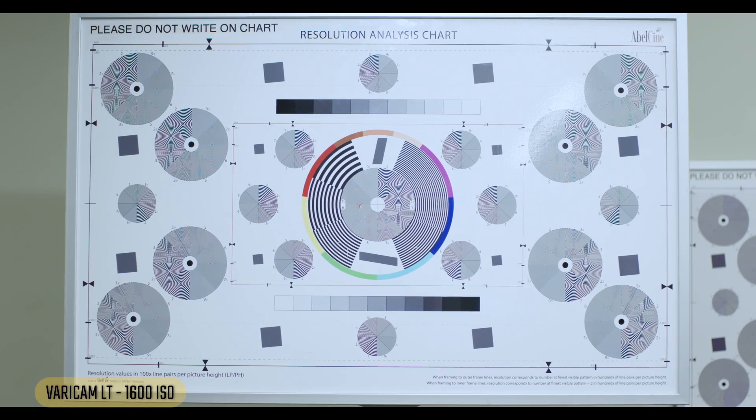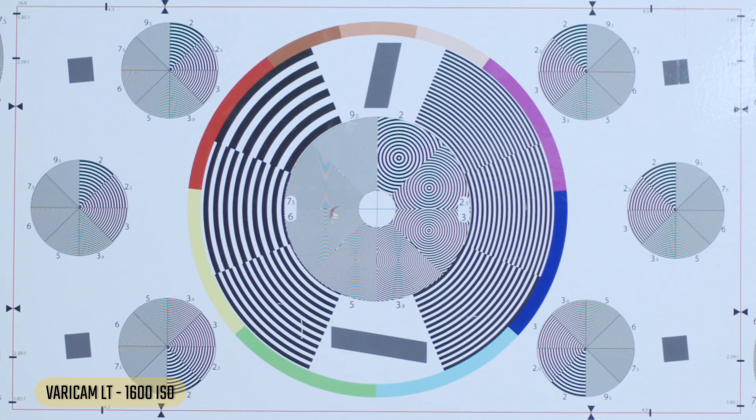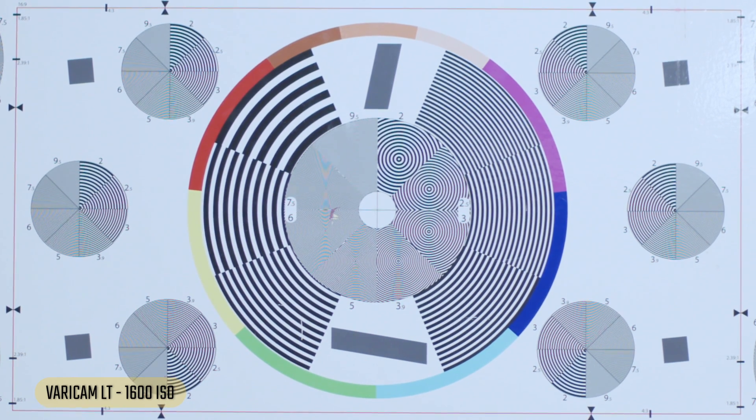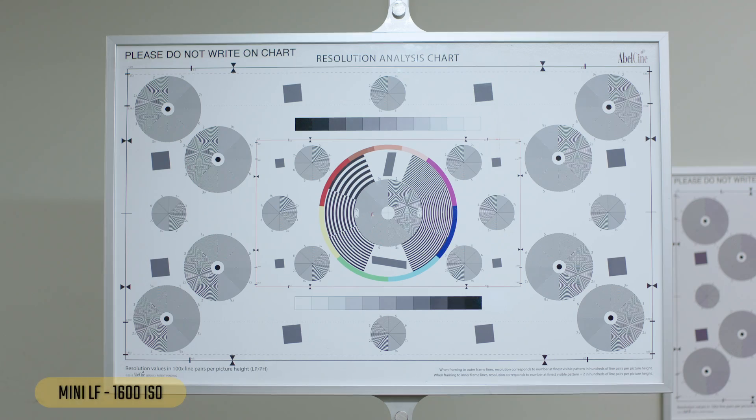Now the Varicam at 1600 — looks clean in the wide, and when we zoom in the grain is almost imperceptible, just a tiny bit. Looking at a face — super clean. I love the skin tones on this camera. Zooming in, a tiny tiny bit of grain, but you really have to look for it.